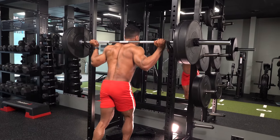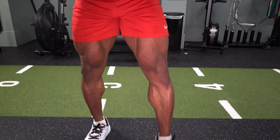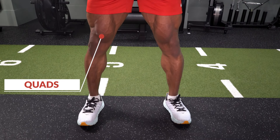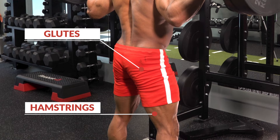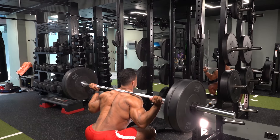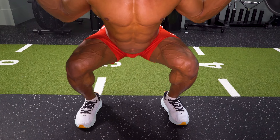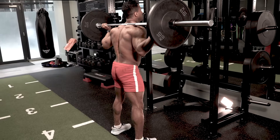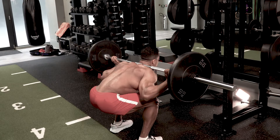Squats are the foundation for your lower body workout, using the quads, as well as glutes and hamstrings. Done correctly, squats help you grow by building up to heavy weights. But that also comes with risks — messing up your squat can lead to serious injury.